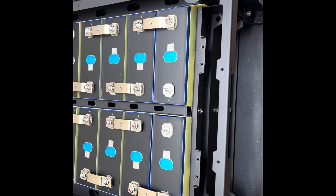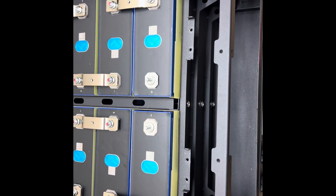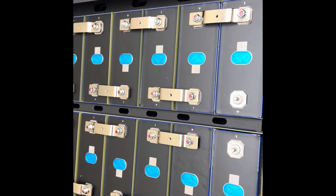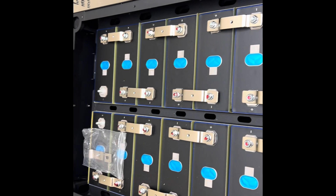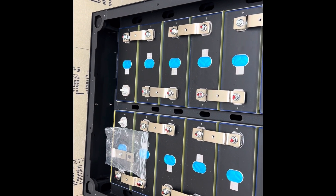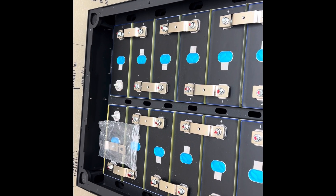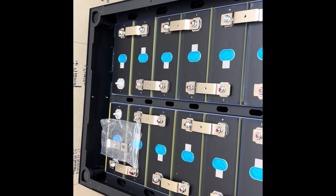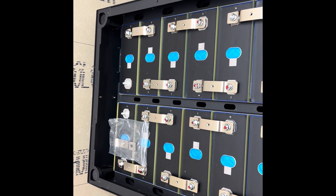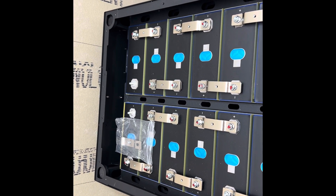We've got all the batteries in. We've got the front pushed back and attached so that the batteries are compressed. We've got all the bus bars on except the last one in the back. On my left is a 24-volt system, on my right is a 24-volt system, but as soon as I connect that last bus bar, it becomes a 48-volt system — more dangerous than if it were still 24.